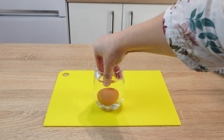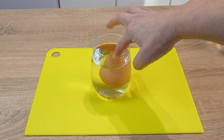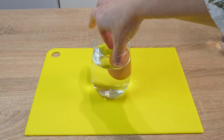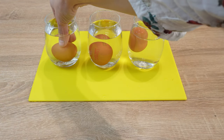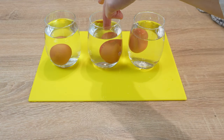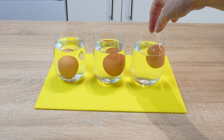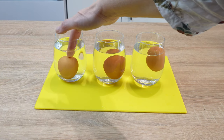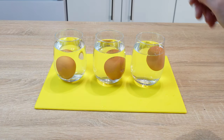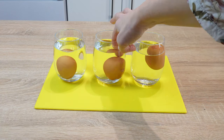When placed in water, an egg might sink to the bottom of the glass. Alternatively, it might float on the water's surface. In the third case, it might float halfway in the glass. Fresh eggs sink to the bottom — the freshest ones lie horizontally at the bottom. Eggs several days old float a bit higher. Eggs two to three weeks old float in the middle of the water. The oldest eggs won't sink; they float continuously on the surface.